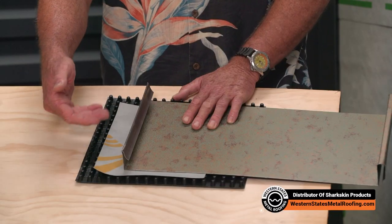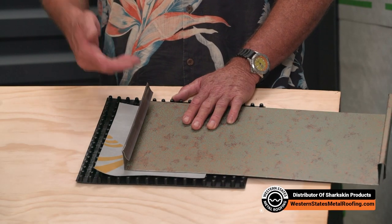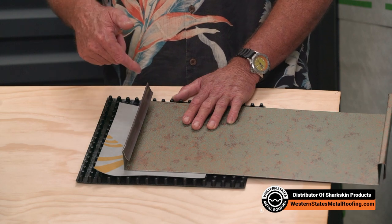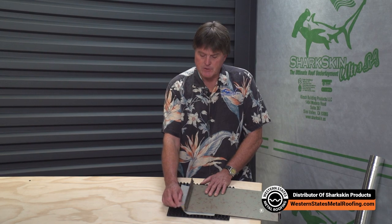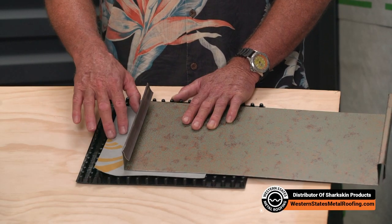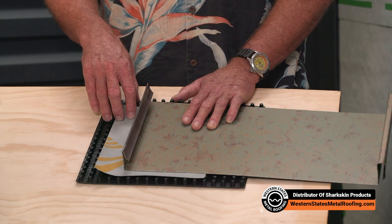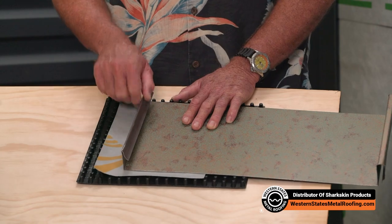So the benefit here again is you've got air flow reducing heat transfer through the metal panel into the roof deck and into the attic. You've got the Sharkskin Ventilator Roof Mat installed to reflect up to 96% of the UV, and you've got a solid surface for your standing seam metal clip to fasten all the way along the edge of that panel — and you don't get any porpoising or oil canning as they say in the industry.